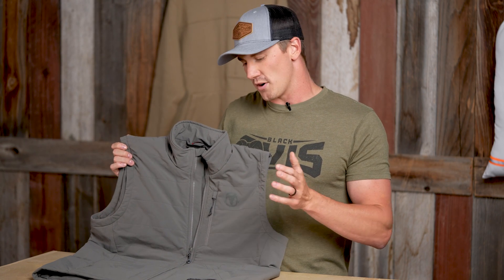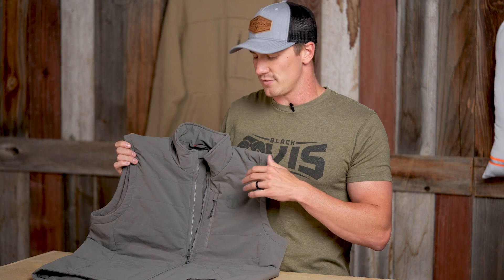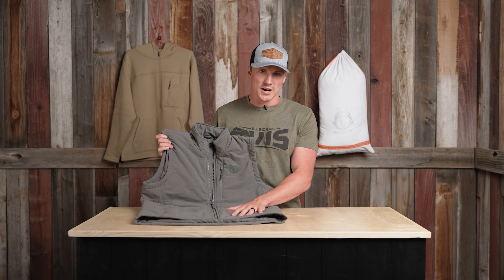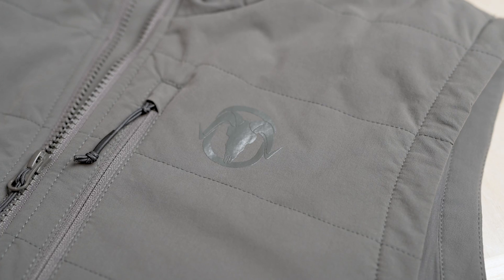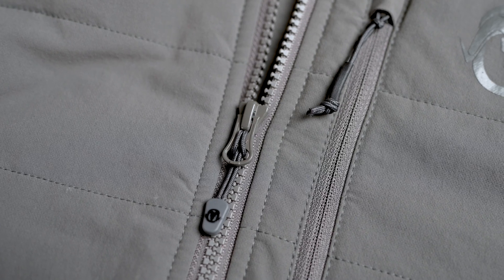You all know about the Anchor Point down program, one of our most popular lines. We wanted to break out and do more insulation, again in PrimaLoft. This is 100 grams of Gold PrimaLoft insulation, and it is a very well-built vest.